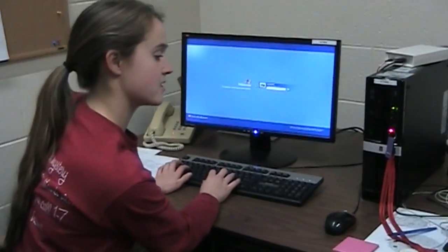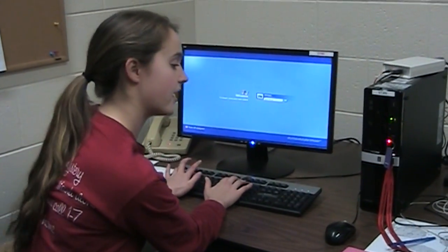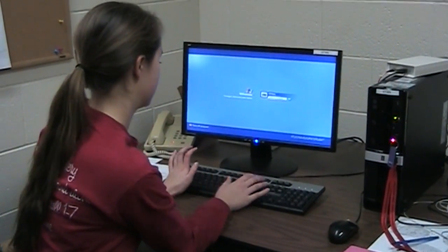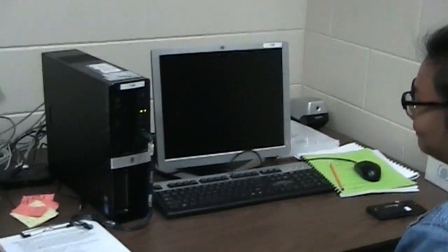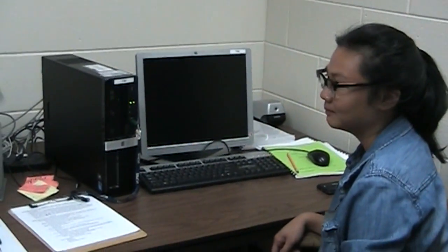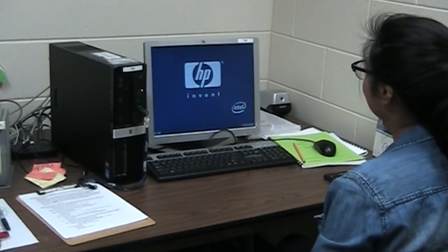We'll type in the password, which is SAM051010, and then we will turn on TIM, which has the E-Prime program that is what the participant sees and responds to.